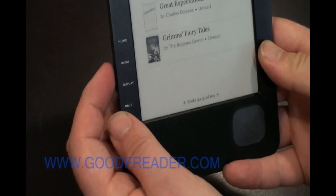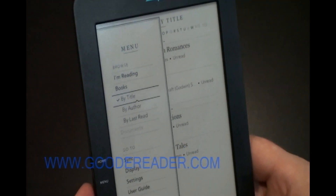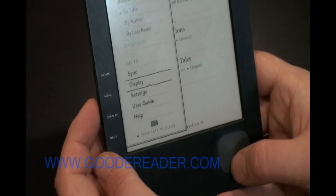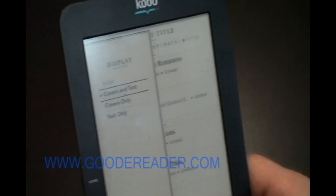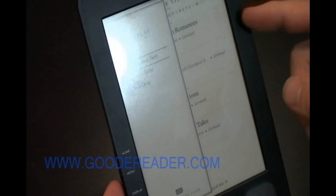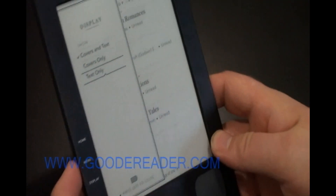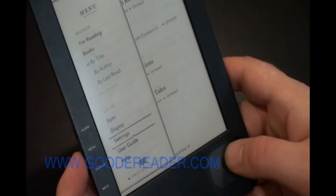Most times you'll have a hundred free ebooks that come with the Kobo e-reader — everything from Frankenstein to Franz Kafka and so on. You can also expand your search by author, by last read, or by display — you can view covers and text, covers only, or text only.